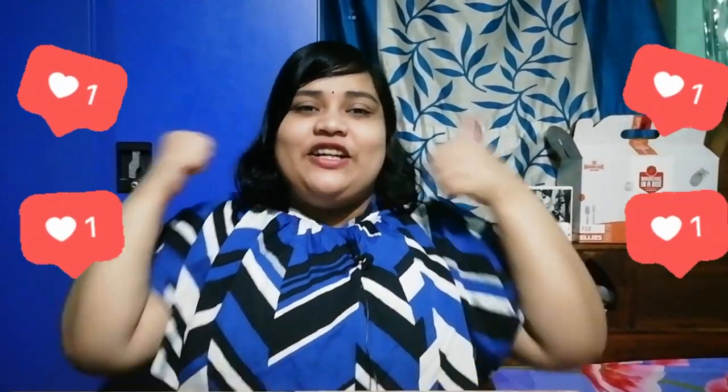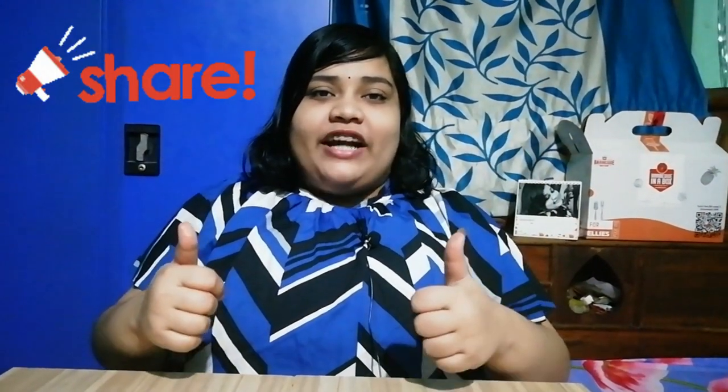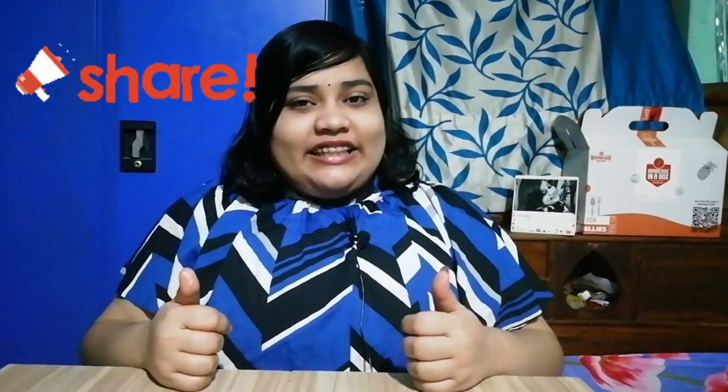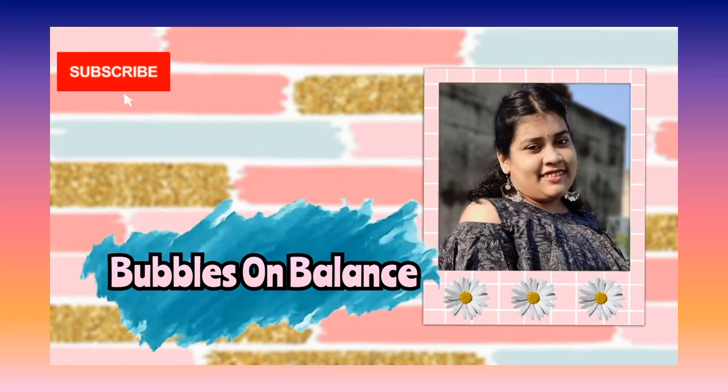That brings us to the end of the video. If you liked this video, do comment which BBQ items you like — all comments are welcomed. Share this video, subscribe, and don't forget to press the bell notification. See you next time, bye bye!